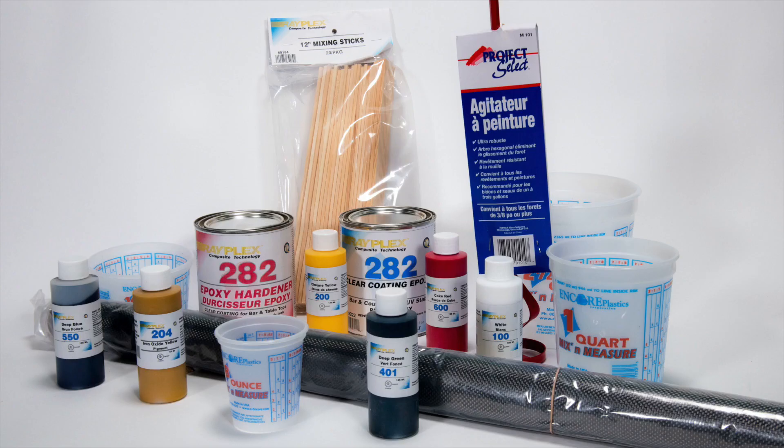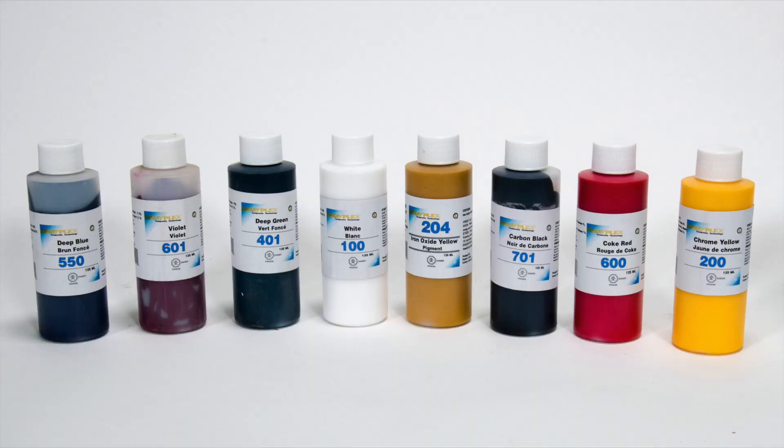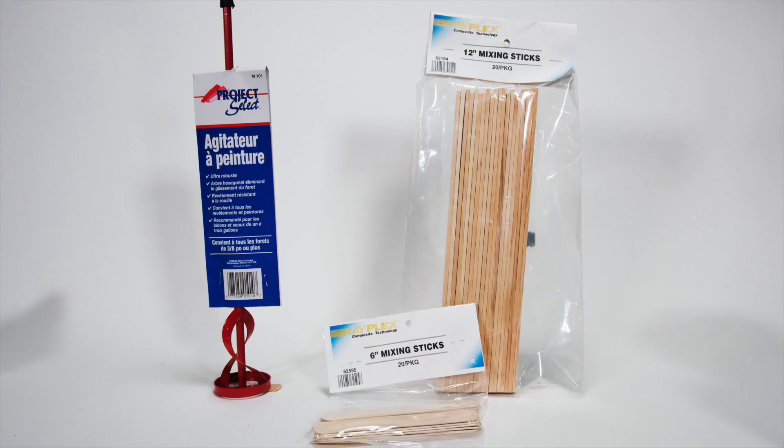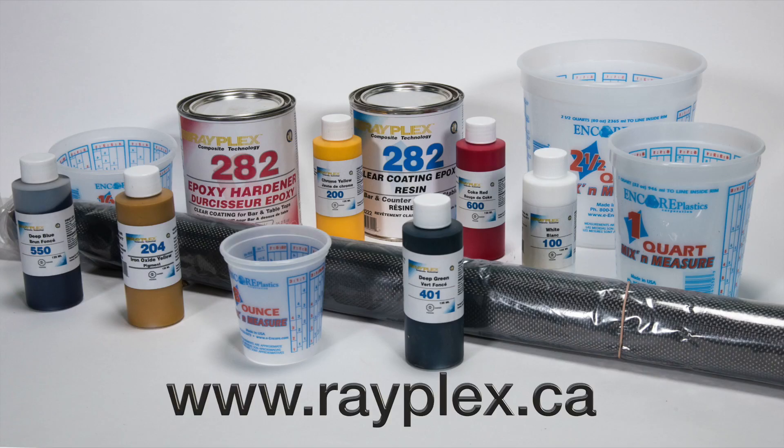Rayplex has all the material you will need for your carbon fiber projects: clear epoxy laminating resin, carbon fiber in both plain weave and twill, pigments to tint the epoxy resin, mixing containers for accurate ratio measuring of the resin and hardener, mixers for the drill and mixing sticks for hand mixing. All of this material is available at www.rayplex.ca.